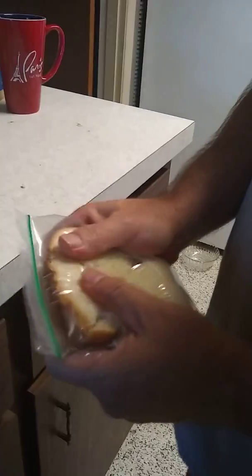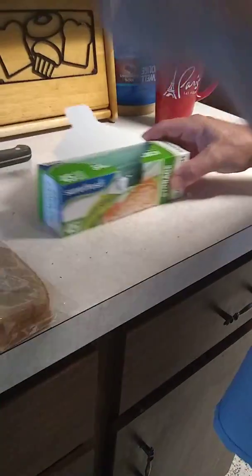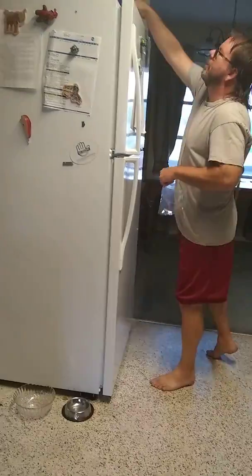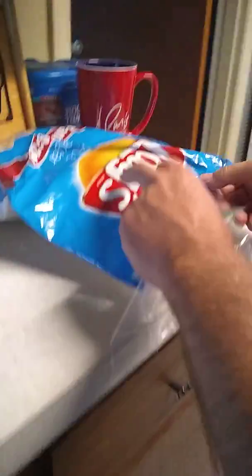Leave a little air in there so this sandwich doesn't get mashed up. I'm going to grab another one of these and come over here and pick the salt and vinegar chips. She likes them every now and then — I don't like them all the time.